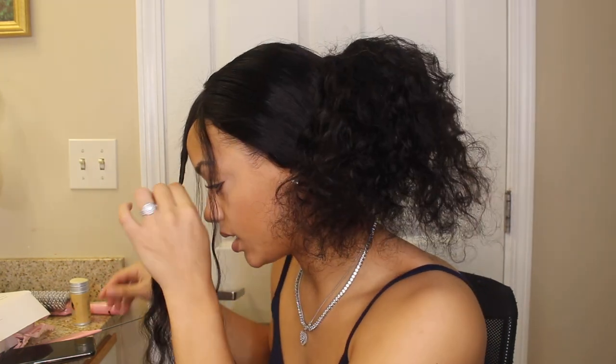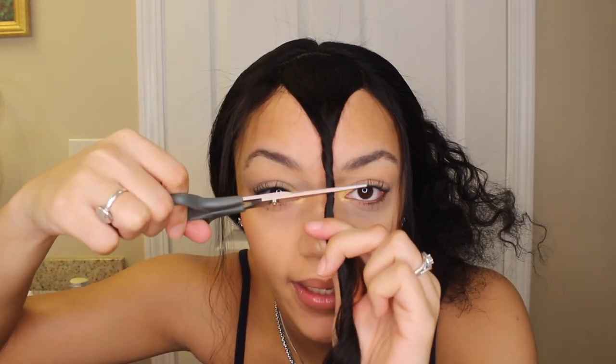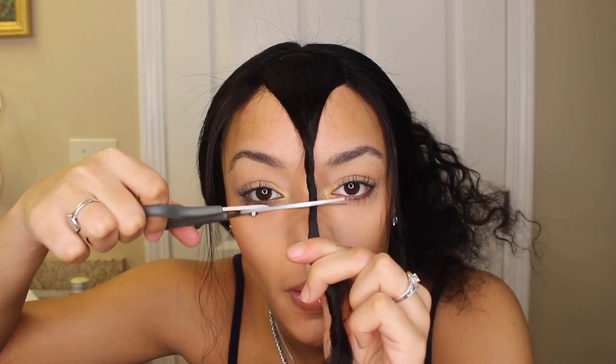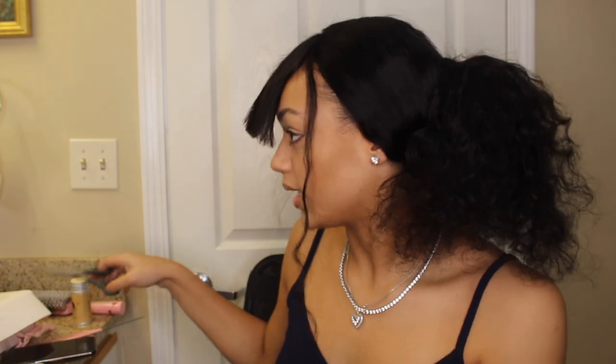Basically what I'm gonna do is twist this bang and cut it — but I'm not gonna cut it too short. I'm not gonna cut it right here because then it's literally gonna be short. I'm gonna cut it maybe... right here. Oh, that wasn't that bad. And you're done. Period.